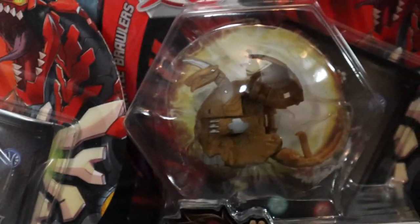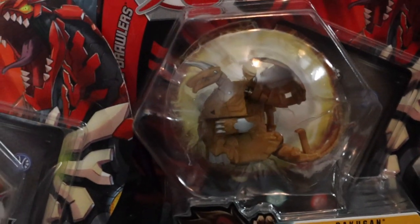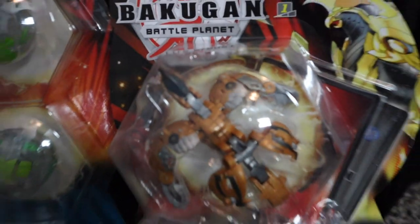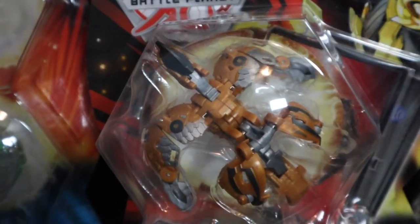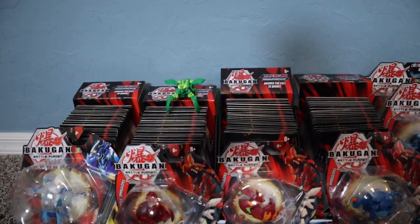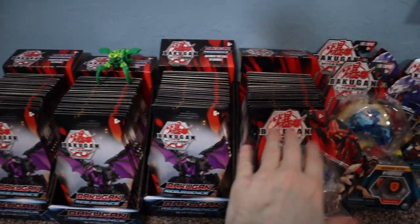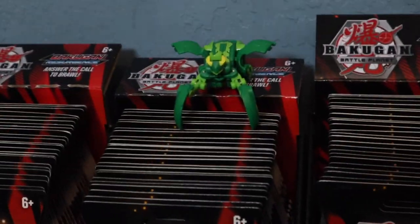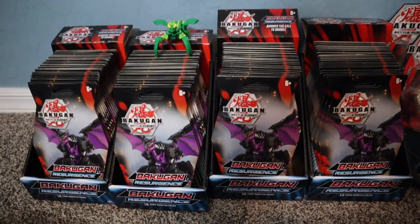We have an Aquas Gortheon, an Aurelius Dragonoid — still weird not seeing Dragonoid as a Pyrus. Then the hat, the Diamond Syndius starter kit with two other diamonds I haven't opened yet, and the brand new Pyravian which looks like some sort of falcon — it looks amazing in its open form. And lastly we have the 96 packs of Bakugan Resurgence.